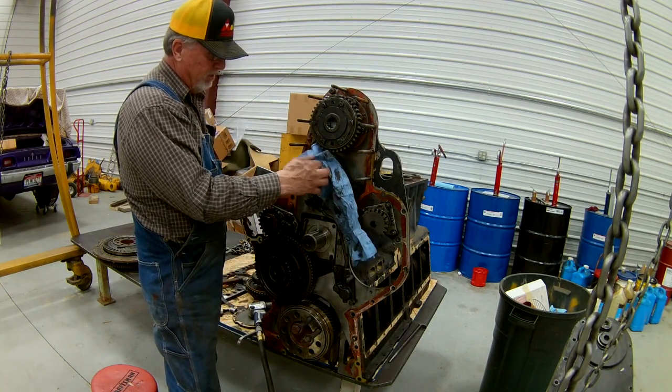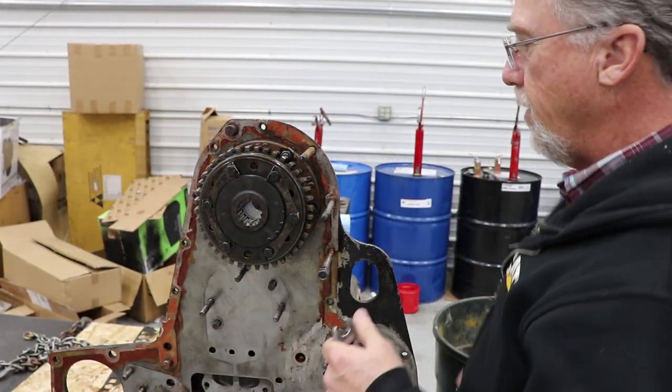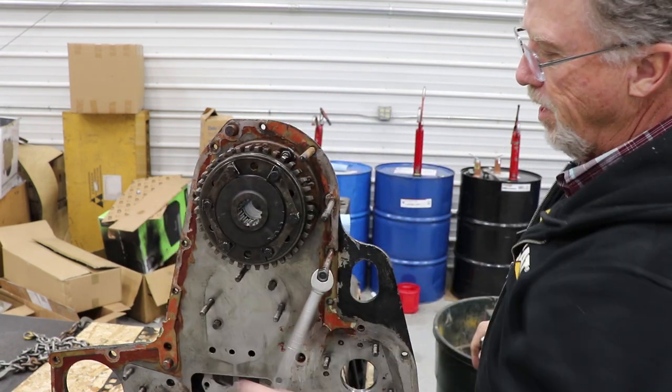I'm gonna have to say a lot of these components are gut-shot or out. Okay, I'm taking out all these studs out of this back plate.